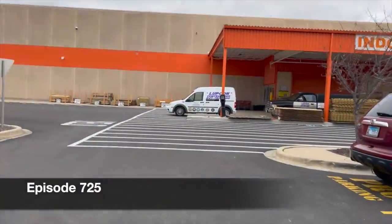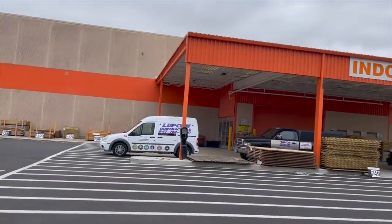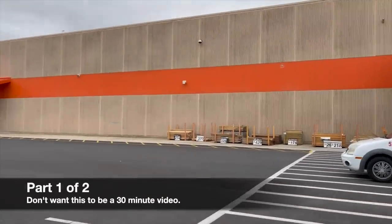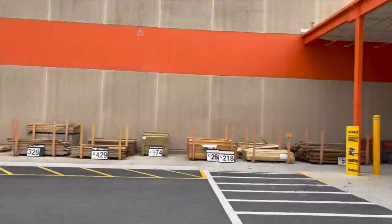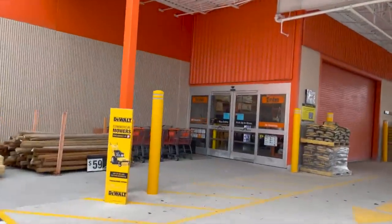Alright guys, before we go in I just want to apologize for not paying attention to the channel. I've been working a lot of overtime for the past week and a half and I haven't even been into Home Depot in a while. So let's see what they actually have new here. It is November so I'm pretty sure they're going to have a lot more sales than we did in October, but we will see.